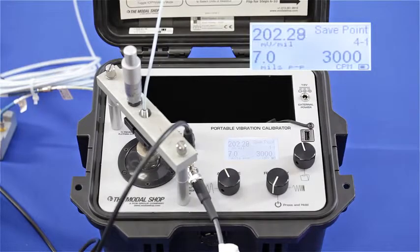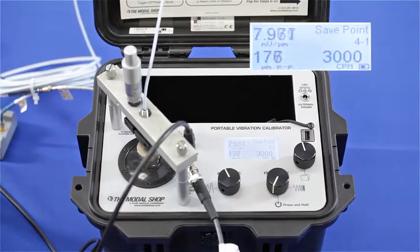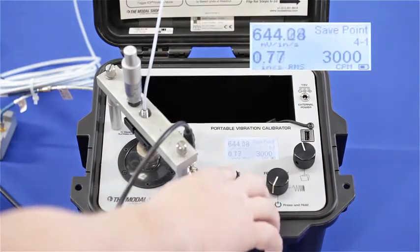My initial gap voltage is correct, and here on the screen you can see that I'm calibrating my proximity probe with five meters of cable in my five meter system at 7 mils peak to peak and 3,000 cycles per minute. My output is 202 millivolts per mil, or in microns the output is 7.96 millivolts per micron — both values well within tolerance for this 200 millivolts per mil system.